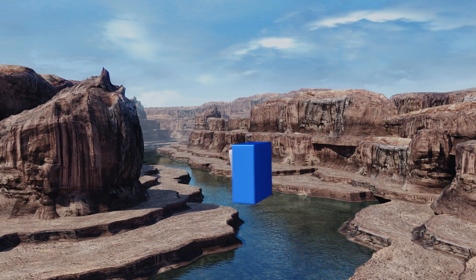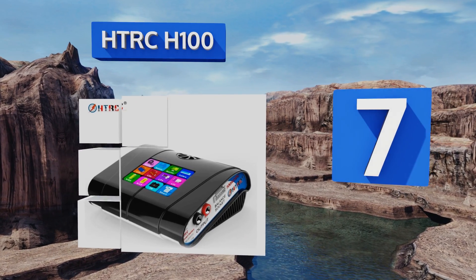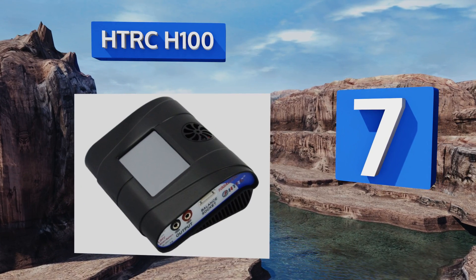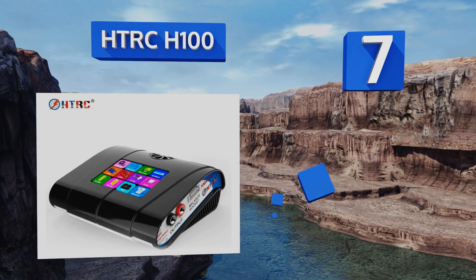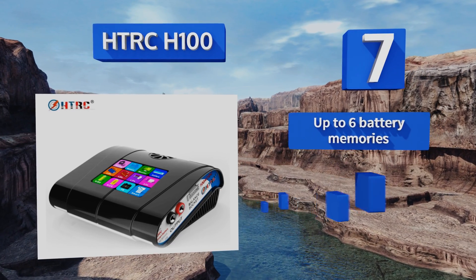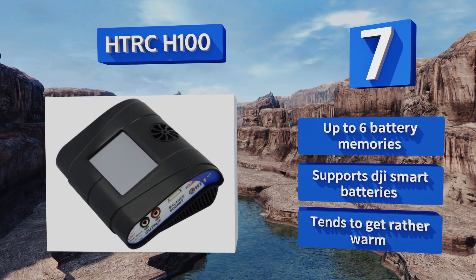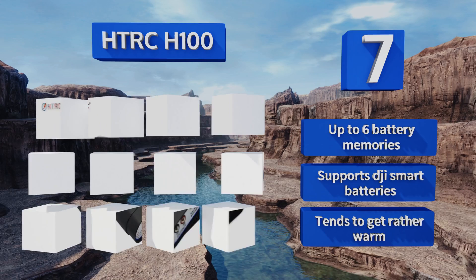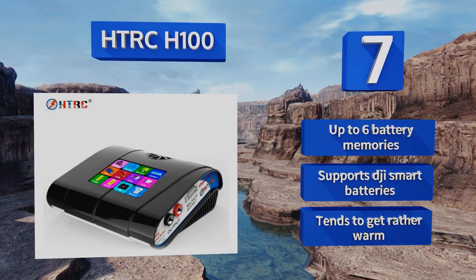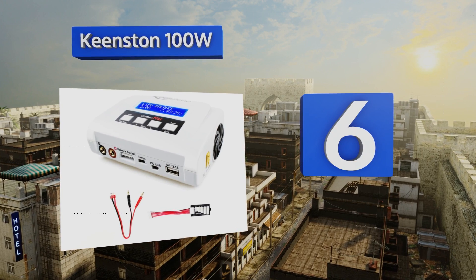Starting off our list at number seven, setting the HTR CH100 apart from its competition is the unique responsive LCD backlit touchscreen, which makes navigating its menus a breeze. Its light yet sturdy plastic body and compact size make it convenient for travel. It offers up to six battery memories and supports DJI smart batteries, but it tends to get rather warm.